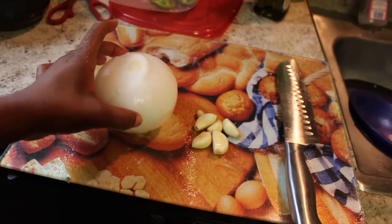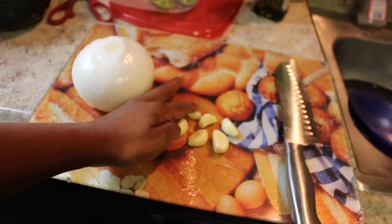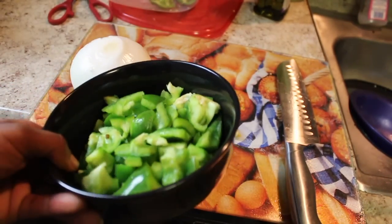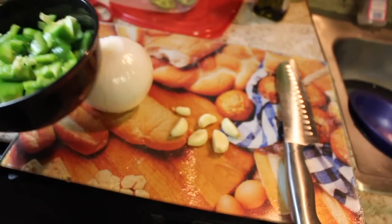For this recipe, I'm going to use about half of this large onion and five and a half cloves of garlic. I already cut up about three-fourths of a green bell pepper that we're also going to use in this recipe.